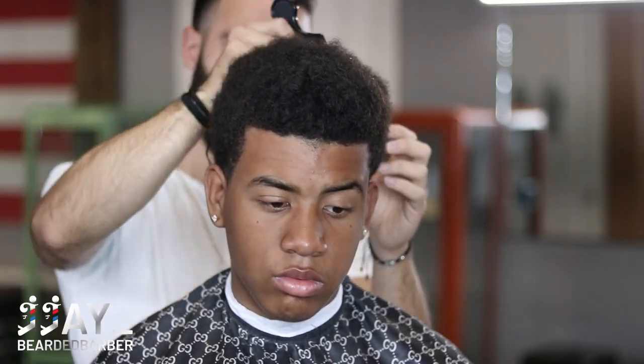Go ahead and apply a little bit of water onto the hair after you've kind of picked it out, just so it'd be a lot easier for the comb to go through the hair.